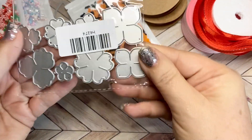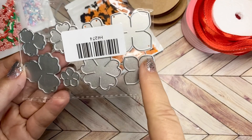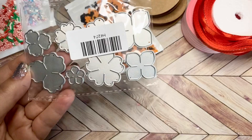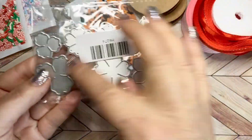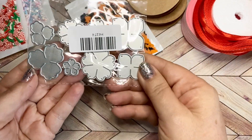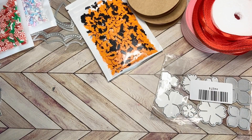Next, I got these flower dies. I believe this is three different styles of smaller flowers. I have bigger flower dies but not these smaller ones, and I wanted to be able to make a bunch of flowers to have on hand and ready to go.